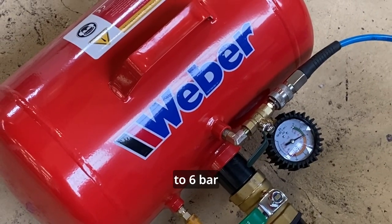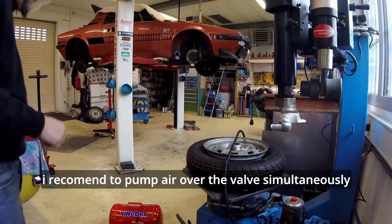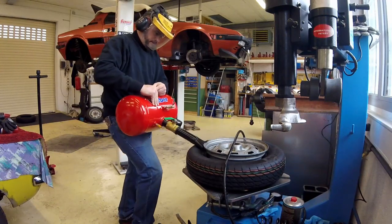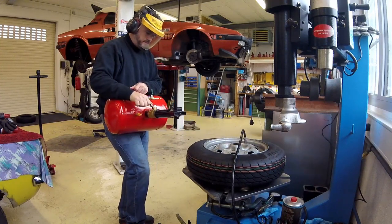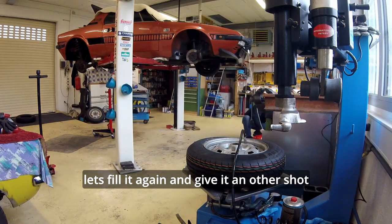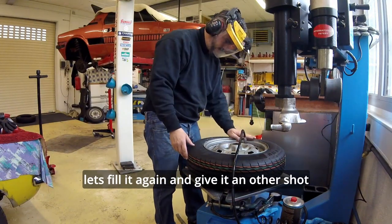So pumping it up with the compressed air...